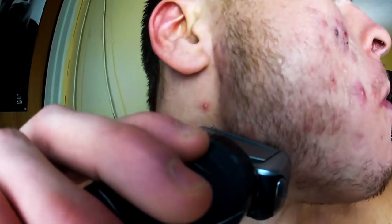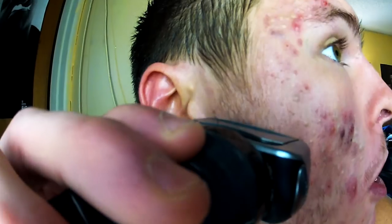Welcome to another acne video. The topic of this video has been requested so many times: how to shave your face when you have active acne. This is gonna go for anybody with less severe acne all the way up to the crazy big cystic acne. This is the exact method I used when I'd have four or five cysts on my face and tons of whiteheads to minimize the damage while shaving.